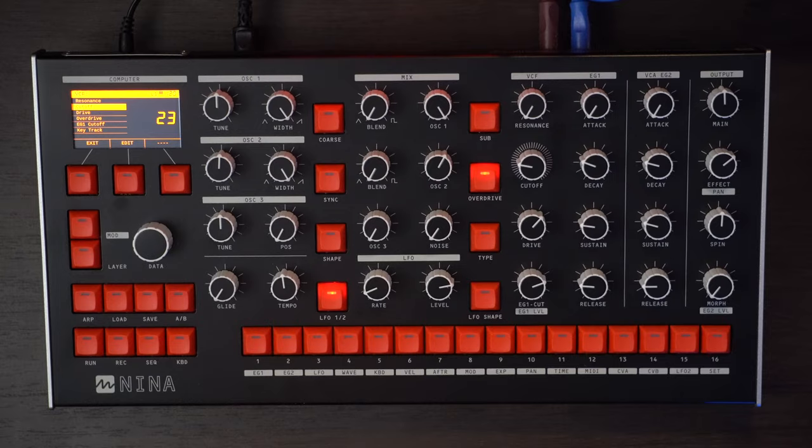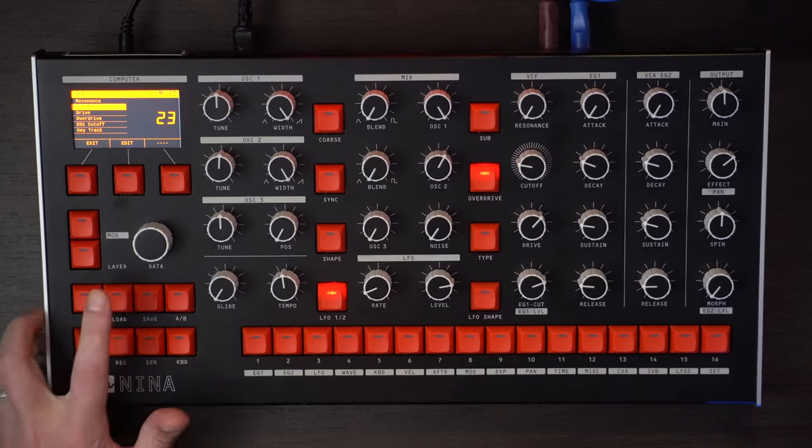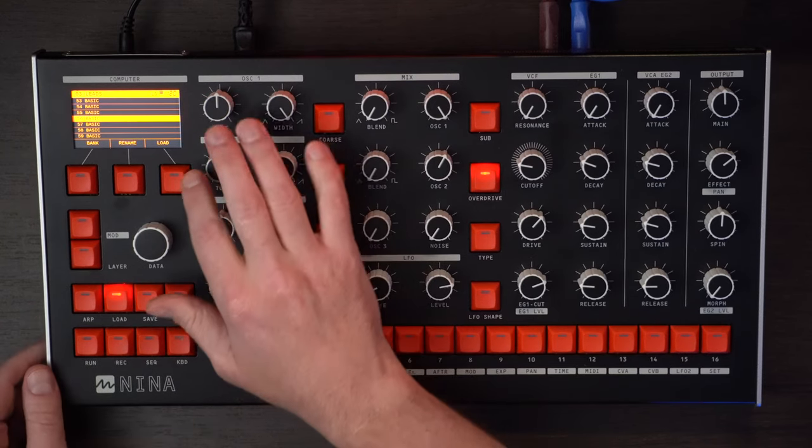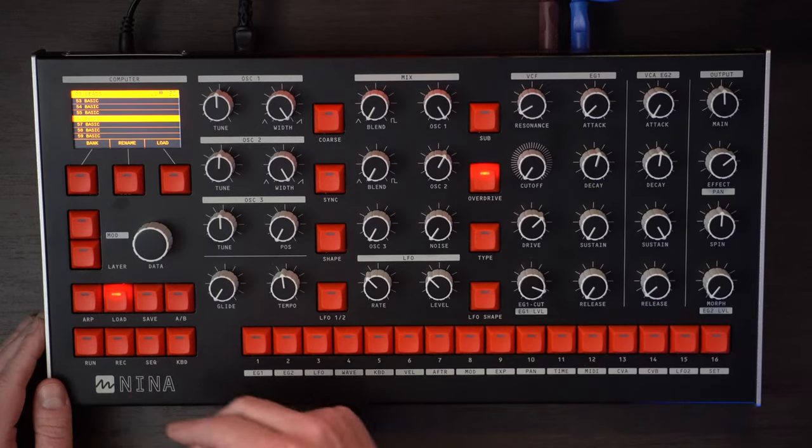So let's get into it. First up with the Nina, what we're going to want to do is obviously go and load — we're just going to load an empty patch. Load that in and you can see we got a little bit of movement on some of the pots getting it back to the default sort of setting.